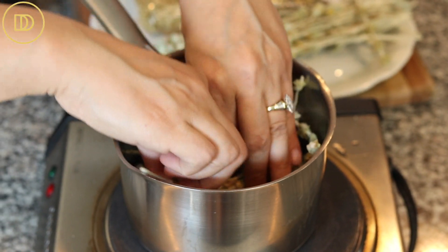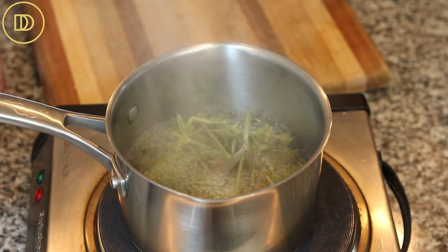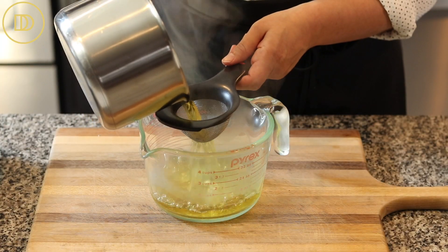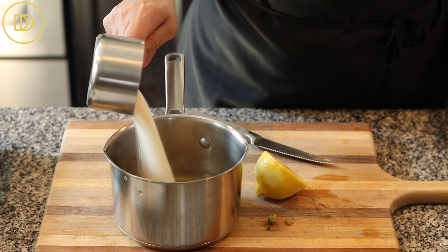If you're using tea bags, put them in once the water comes to a boil. But I'm using the fresh stems and flowers, so I'll let it come to a boil together, then reduce the heat to low and let it steep for about five minutes. Then I'm going to strain the water to catch all the flowers, and return the tea back to the saucepan with half a cup of granulated sugar and the juice of half a lemon.